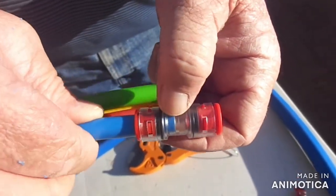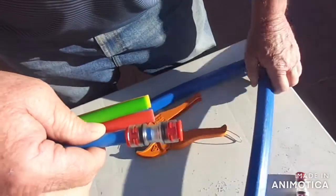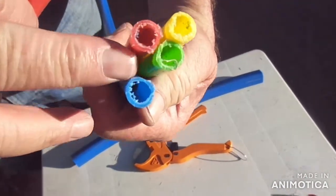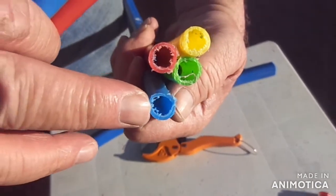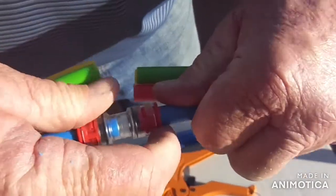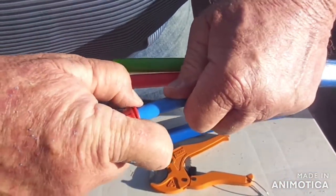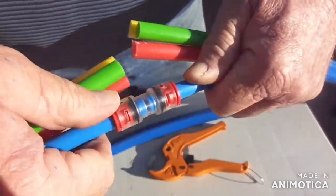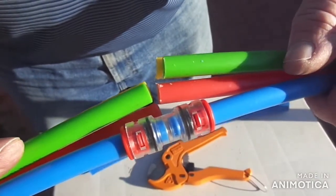Make sure you secure the coupler all the way into your pipe — if you don't secure it all the way inside, you're going to have a failure on your DITs. Now doing the other side, which is the side cut with a hacksaw. You can see the damage on the pipe. That damage is going to create issues when you do DITs. You pull it back, seat it all the way to the front, cut it, and leave it. And that's how you do a coupler on your pipe.